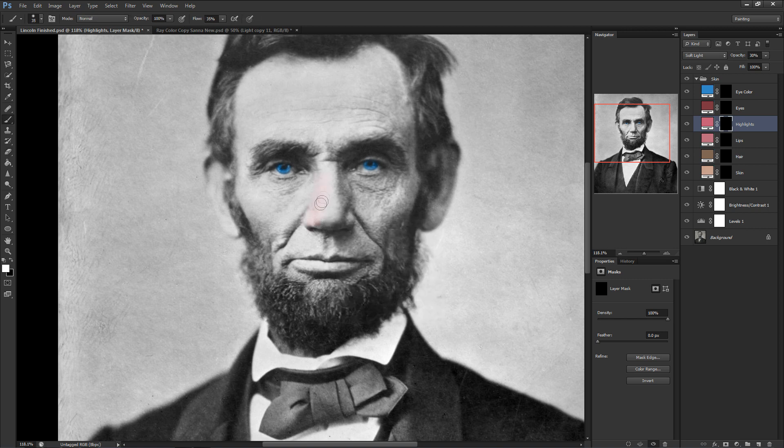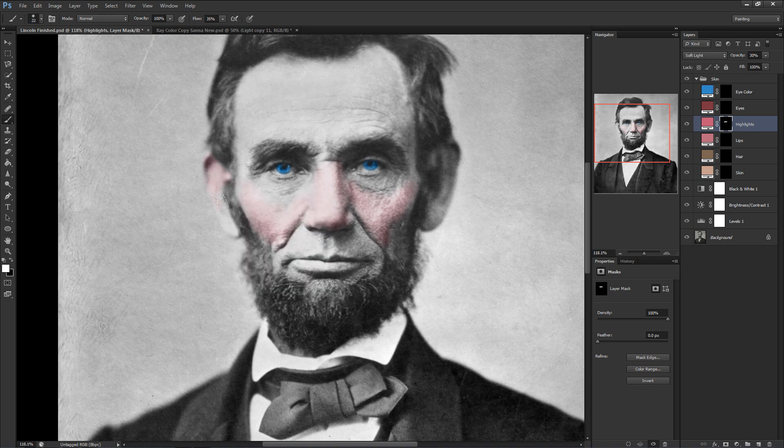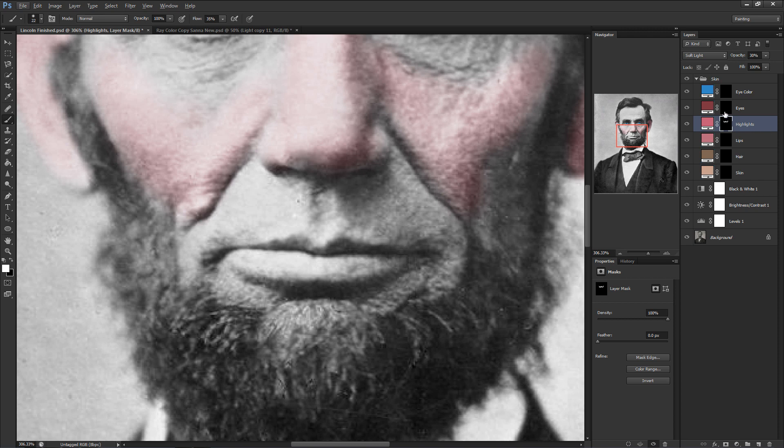Next up is the foundation of the face, which is our highlights. We're going to place this anywhere where we find tight skin or very thin skin. A good example of this is the ears and the nose, where the blood vessels are a lot more visible. We'll apply this highlight color to the nose, to the cheeks, and to the ears. Make sure that when you're applying it to the ears that you don't color into areas that are entirely black, like the top right of Lincoln's ear.